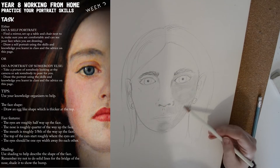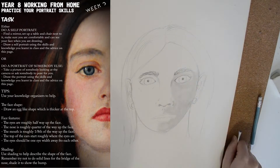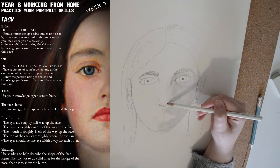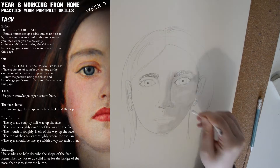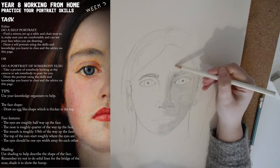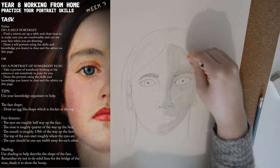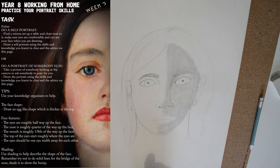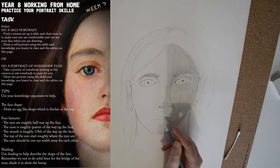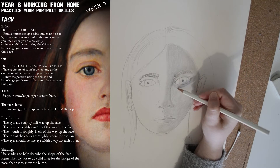And then let's continue that over the rest of the face. I'm going to do half the face today, just because I'm in a bit of a rush, but obviously make sure you draw the whole thing.